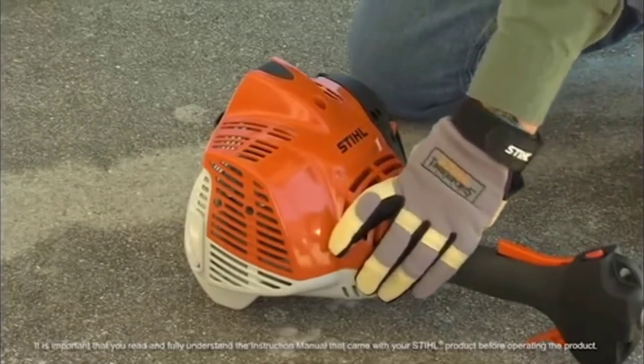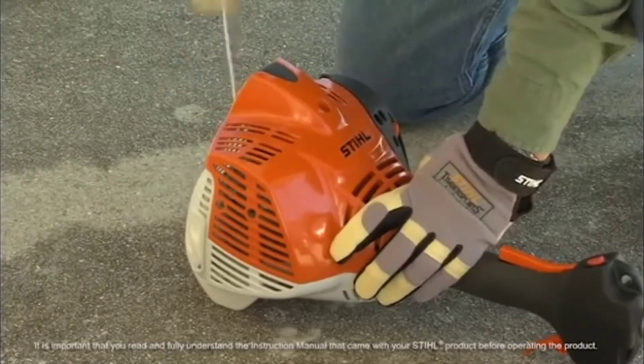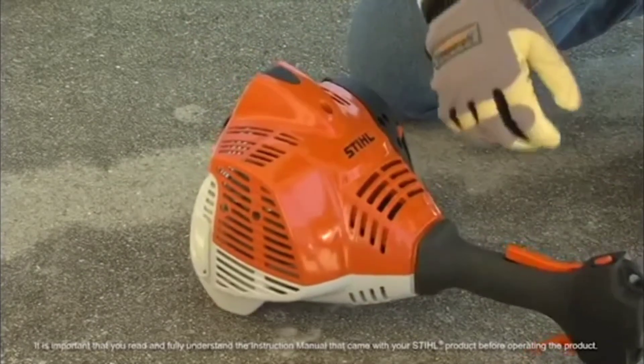In the proper position and with a sturdy grip, pull on the starter rope steadily. Continue pulling until the engine runs.